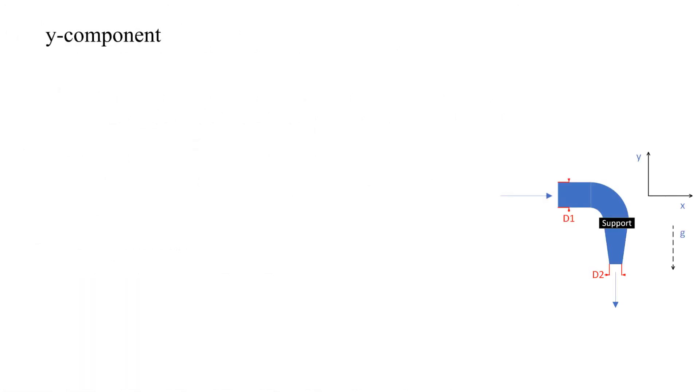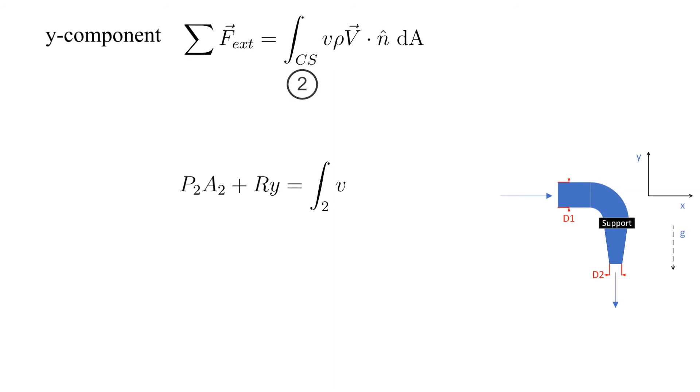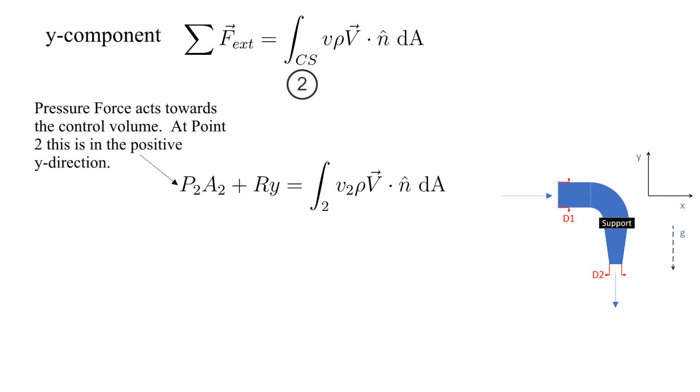Now we'll work on the Y component direction. Only surface 2 has flow in the Y direction crossing the surface boundaries. Let's identify the external forces acting in the Y direction. We have a pressure force at 2 acting on the surface in the plus Y direction. Remember, the pressure forces are always acting inward on the control volume.